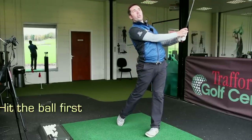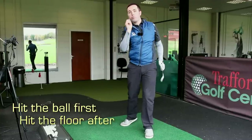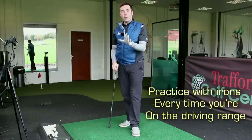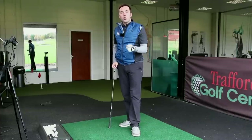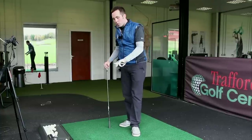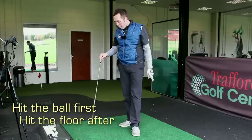That way you hit the ball first and the floor after, your body weight's moving to the left, and you really strike it well. I would advise you to do this practice drill with irons every time you come to the driving range, just to remind your swing where it should be hitting. It's a fantastic way of making sure you strike the ball first and the floor after.